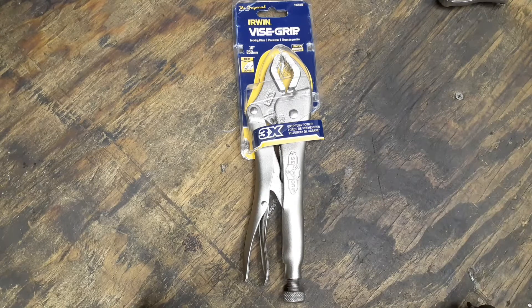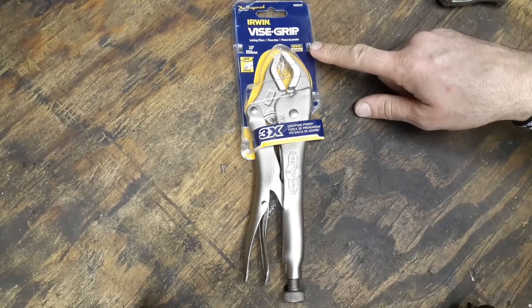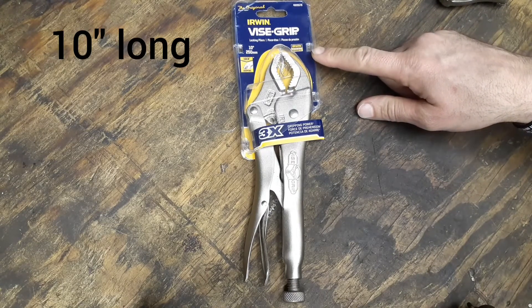They gave me these as a replacement for the damaged ones. This pair here — these are Irwin Vice Grip, 'The Originals,' from 1924. These do have the Irwin lifetime guarantee with them.